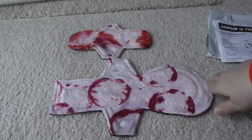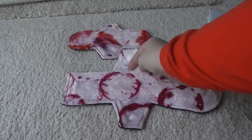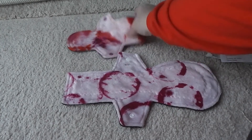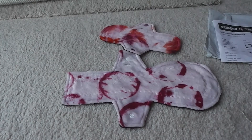I have no problems ordering from Crimson is the New Black again. I will let you guys know once I have tried out my little panty liner and let you know how I like them. Thanks for joining us and hope you have a great day!